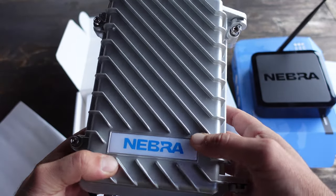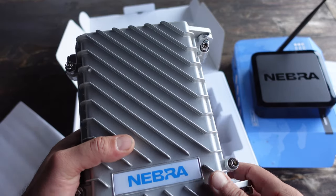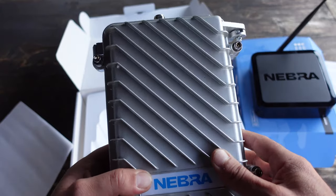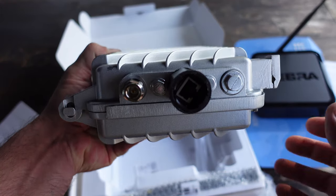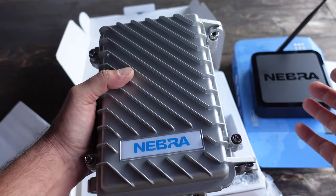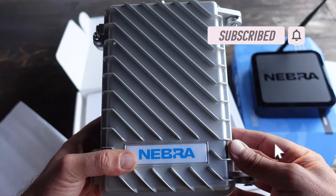We've run into a couple of situations where having an external miner really would make the job much simpler than trying to run certain wires to certain locations that sometimes isn't feasible, especially when it's not your own home or location. A lot of times you have a lot less access and a lot less flexibility. When you have something like this that is standalone and good to go, it will certainly make my job easier when installing this outdoor miner.